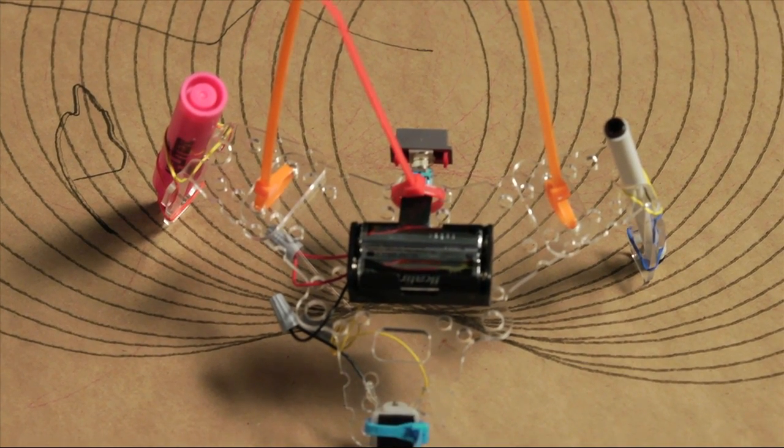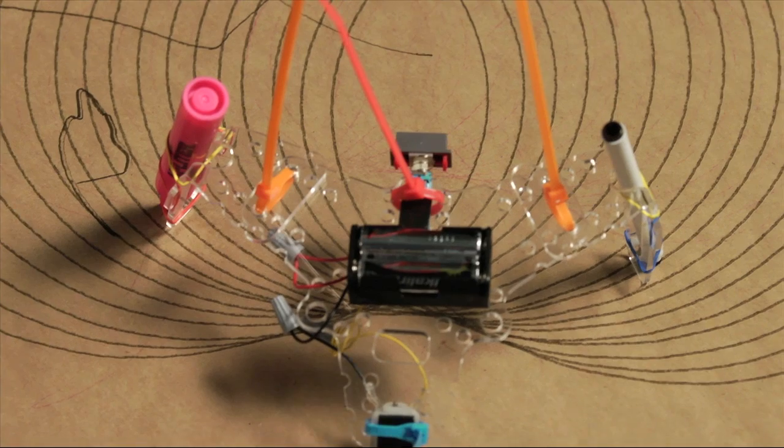These are pieces that can be put together in different ways, and when you're done, take them apart and someone else can put them together. So you're doing workshops — what does a workshop look like?